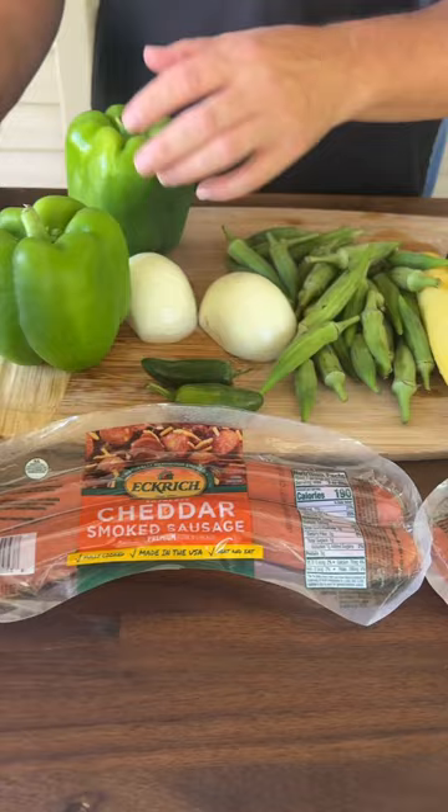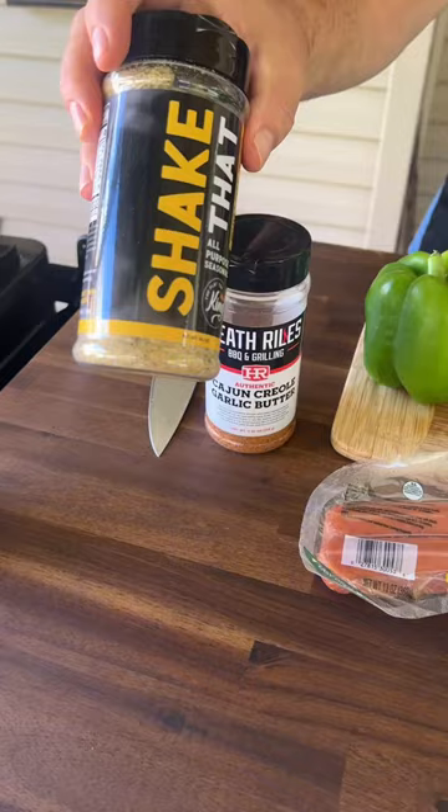We're gonna blacken that okra a little bit with that Heath Riles and just season with that all-purpose shake. Let's go.